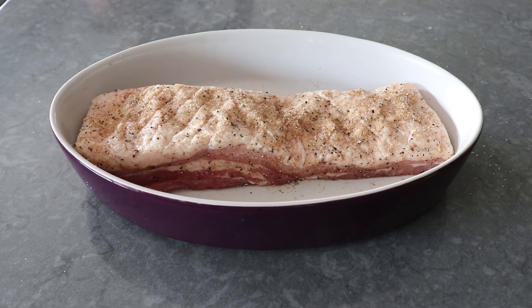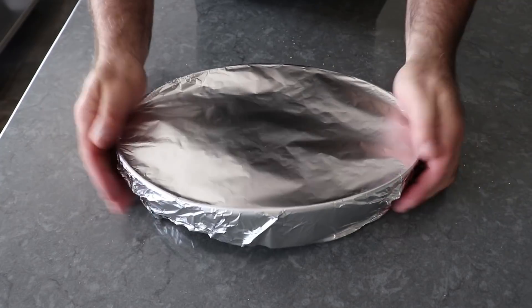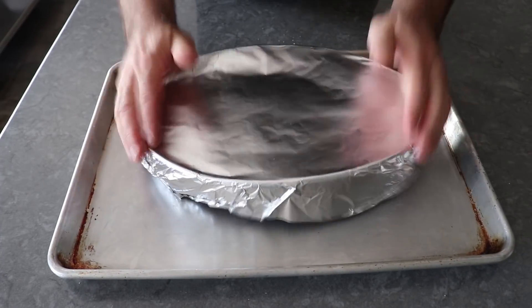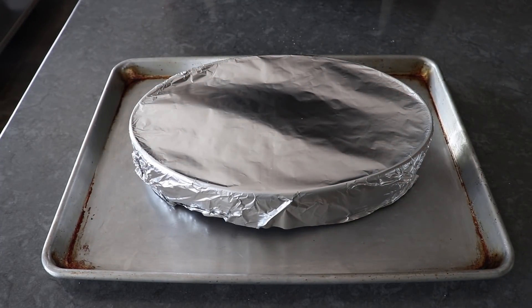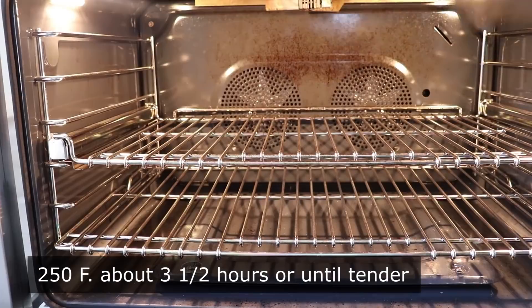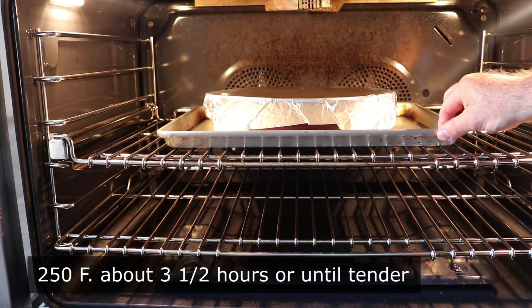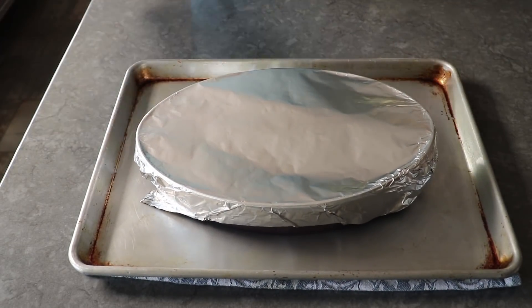Before this goes in the oven, we'll go ahead and cover it with foil — I also like to transfer it onto a sheet pan. I'm not wrapping this super tight or airtight, just so it's basically covered. We can go ahead and transfer that into the center of a 250-degree oven where we're going to cook it low and slow for three and a half hours, or until it's nice and tender, as tested with the tip of a knife.